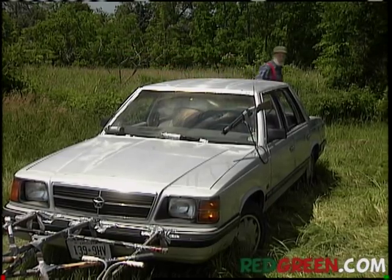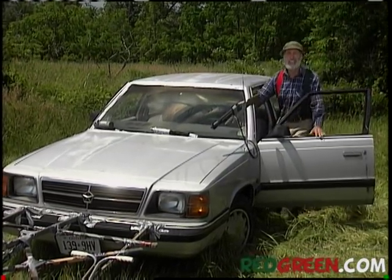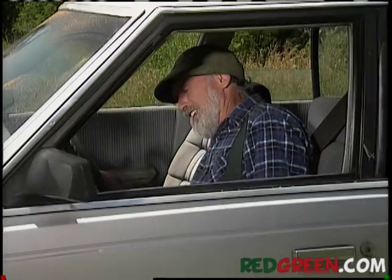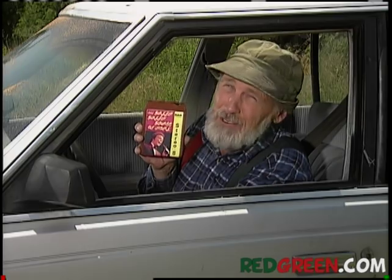So remember, if the women don't find you handsome, they should at least find you handy. Now, if you'll excuse me, I have work to do — all the while listening to my favorite song, 'The Green Green Grass of Home.'